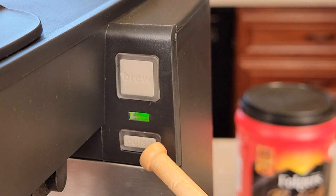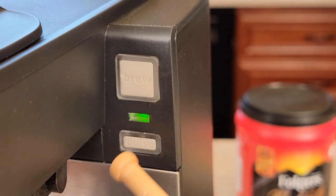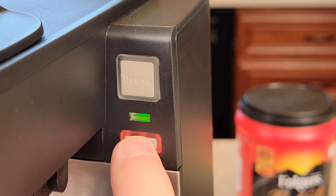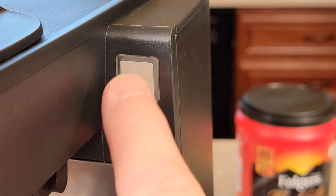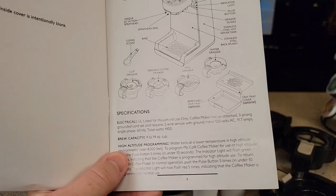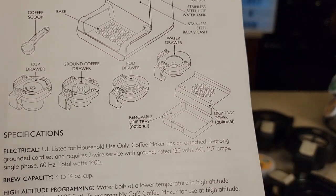Up here we've got two buttons. We've got a brew button and we've got this green light — this will also turn red — and we've got this pulse button. The pulse is like a strong brew. When I press that, it doesn't start the brew, but when I do a brew, it's going to pulse the brew. When I press the brew button, that starts the brew. The manual shows a drip tray, but the drip tray is optional.